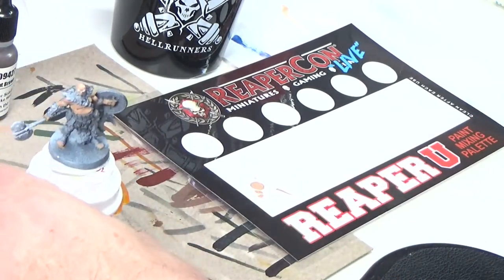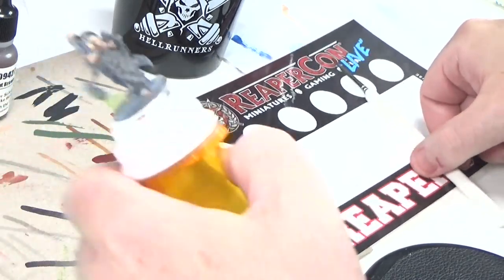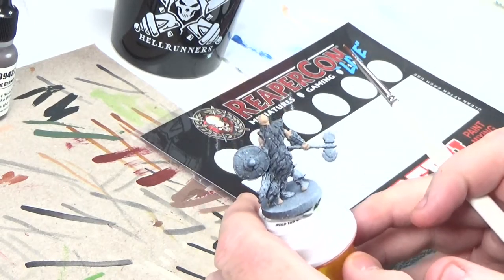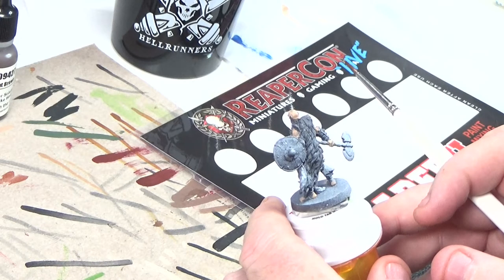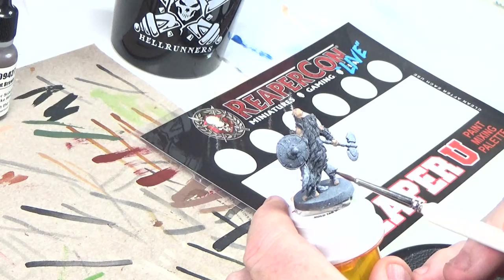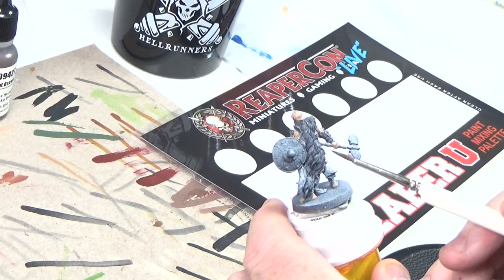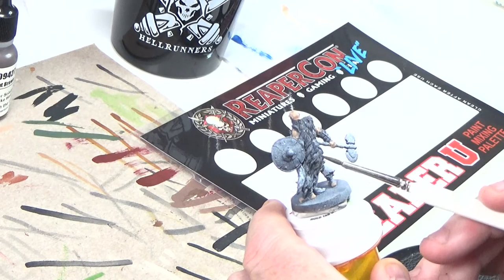So I'm pretty happy with the skin. Go ahead and rinse my brush and we will move on to something else. So next let's look at one of the largest elements on him which is his cloak. Fur is always interesting — you can deal with fur in a lot of different ways. For this particular miniature, what I'm going to do is lay down a base coat and then do a darker wash to get into the crevices, and then I'm going to do a dry brush of a lighter color to catch all the little bunches of hairs.